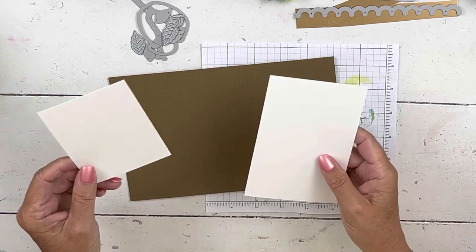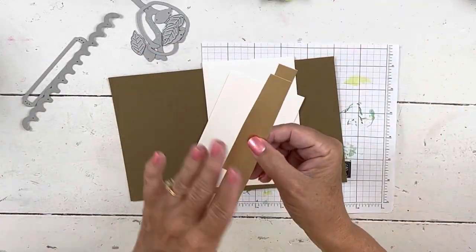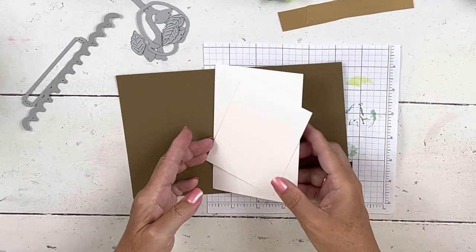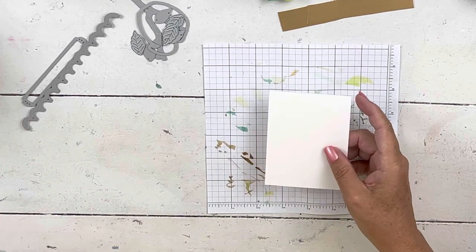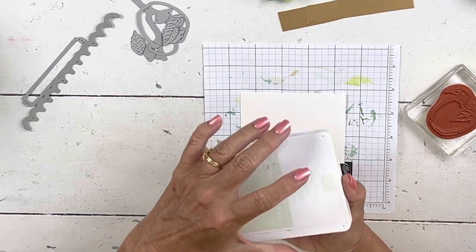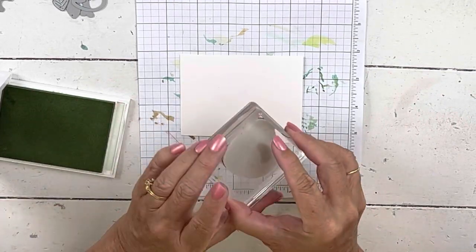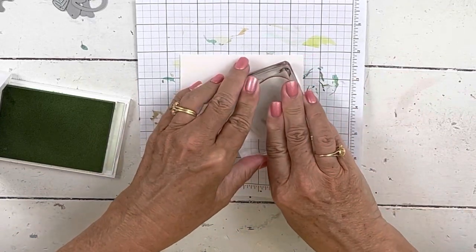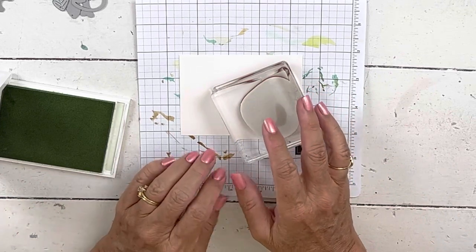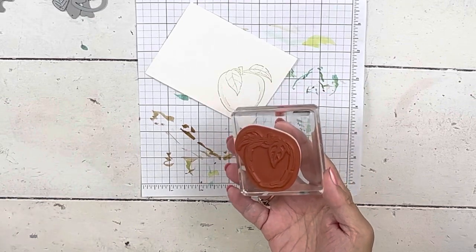We're going to do some heat embossing. So this is soft suede, shimmer white, and a couple strips of brushed metallic gold — right now it's free as an add-on for the celebration promotion. I'm going to stamp my apple in soft seafoam because I don't want the outline showing on my card — I want it to be a no-line watercolor. If no-line watercolor makes you nervous, you could do it in soft suede instead. Look how pretty that is!